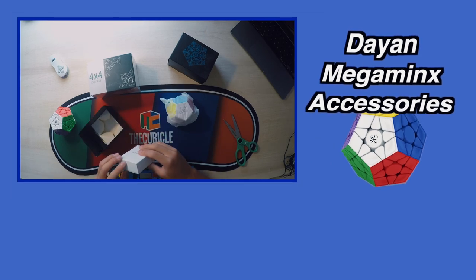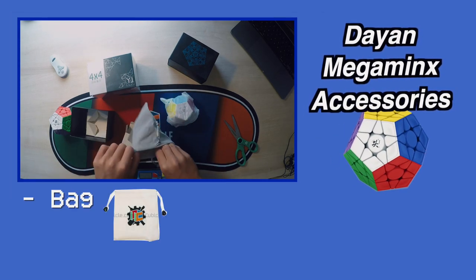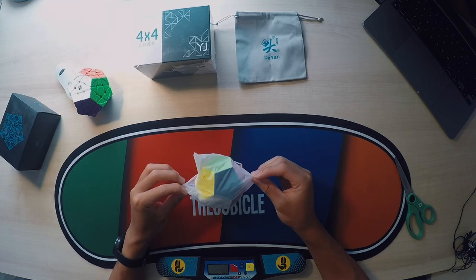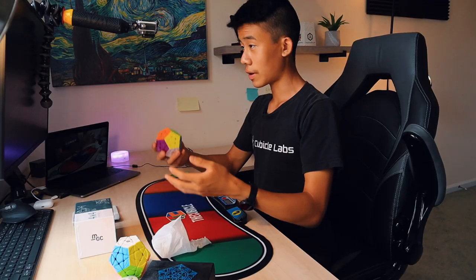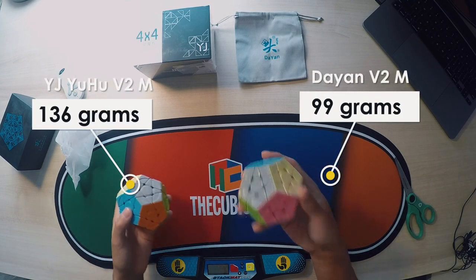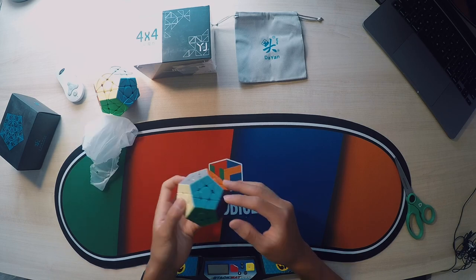Here's the accessories box. Inside, we just get a nice Dian bag — decently high quality, actually — plus a screwdriver and some springs. As for the cube itself, wow, it's extremely small and very light as well. This Megaminx, I believe, is like 130-something grams, and this Dian Megaminx is under 100. Quite a big weight difference here.